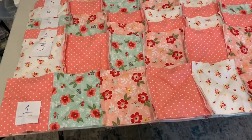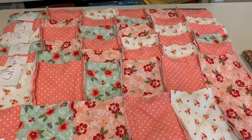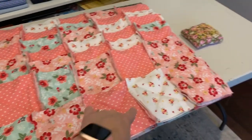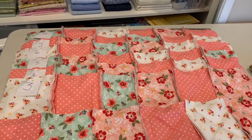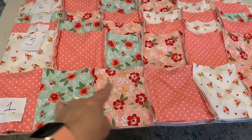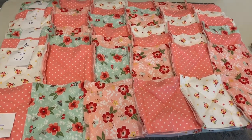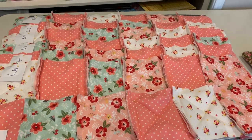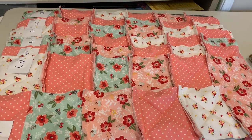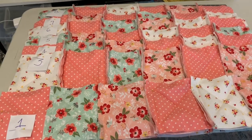I'll sew row one with row two, then attach row three, and so on through row eight. Regarding stitching, I use a three-quarter-inch seam throughout — even when connecting rows — so all seams are uniform when we do the ragging effect. Once all rows are sewn together, I'll do one seam all the way around to hold the quilt together nicely, and then I'll show you how we make the ragging effect.